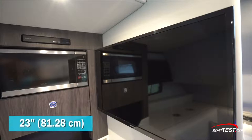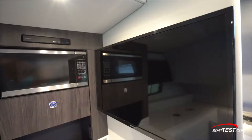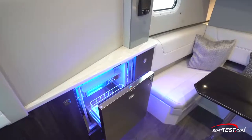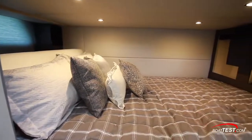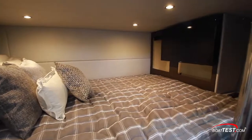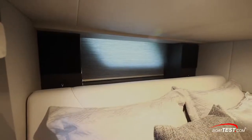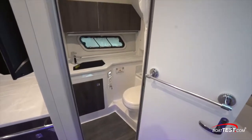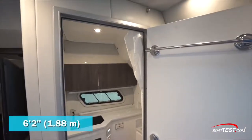A 32-inch TV is at the aft bulkhead facing the forward dinette. A refrigerator is to the port side of the companionway. Just aft and under the main deck is the mid-berth, which includes a large berth with storage, a TV at the foot, and a window over the headboard. The head is to starboard and well appointed, with 6 feet 2 inches of headroom.